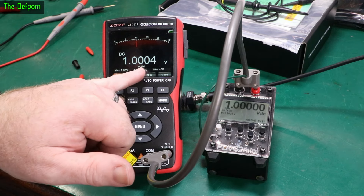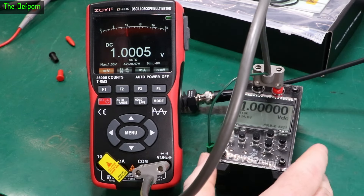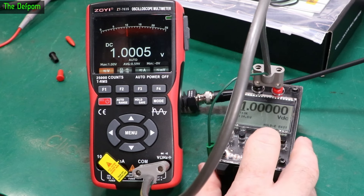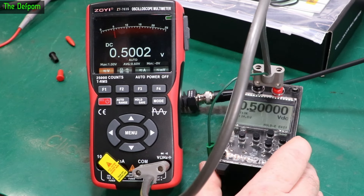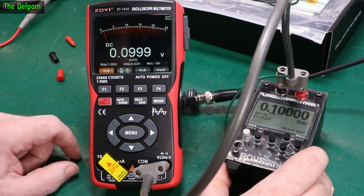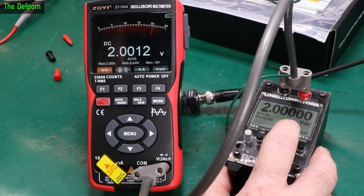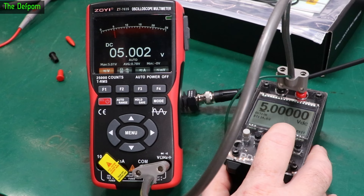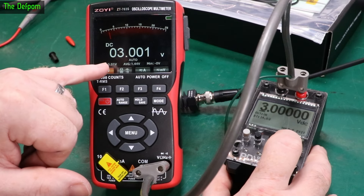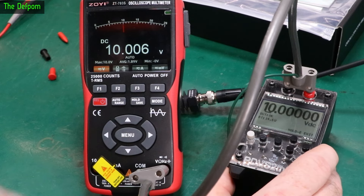I know this reference is basically perfect. I've got the calibration details — it's from a couple years ago but these things are very stable and based on my own testing they're really good. At one volt, about four or five counts out — not too bad. Half a volt: two counts out. 100 millivolts: one or two counts out. At three volts after the range change, one or two counts out. Eight volts is a few counts out, and ten volts is six counts out.